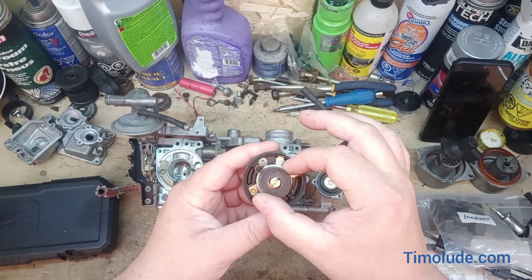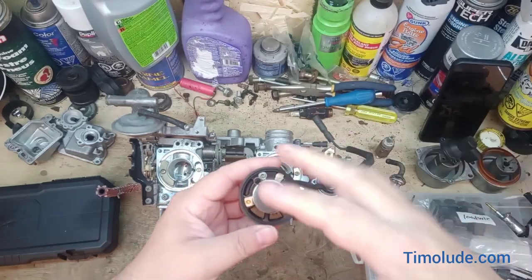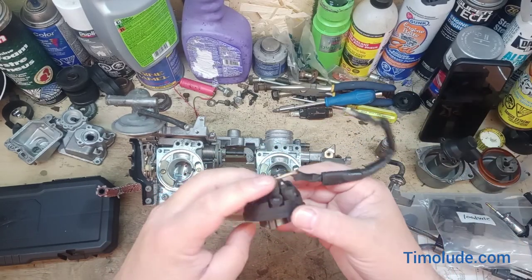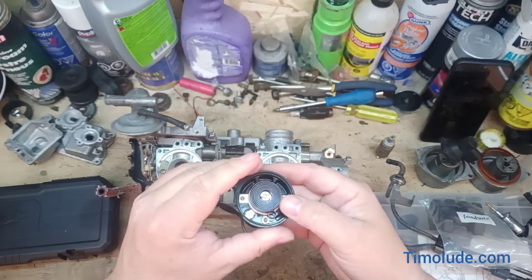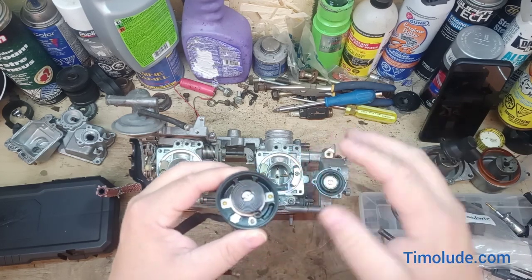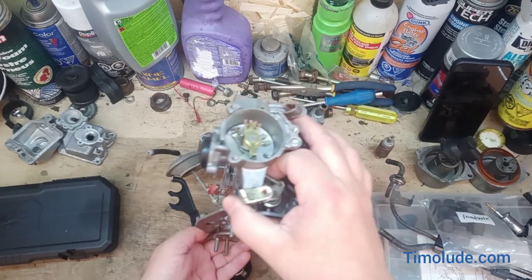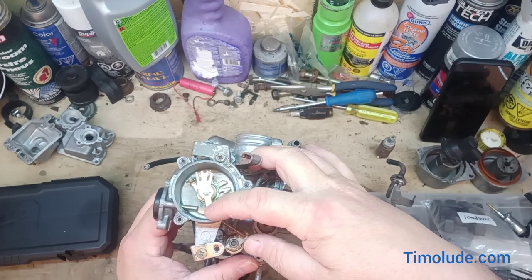When it heats up it moves — basically you have ground and ignition, and that causes this coil of wire to heat up like any other coil. When it heats up it rotates and actuates this little bar right here.